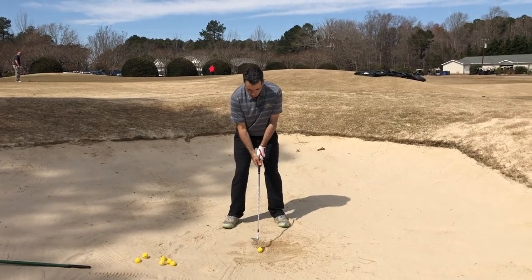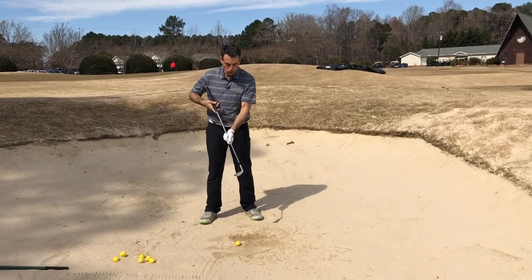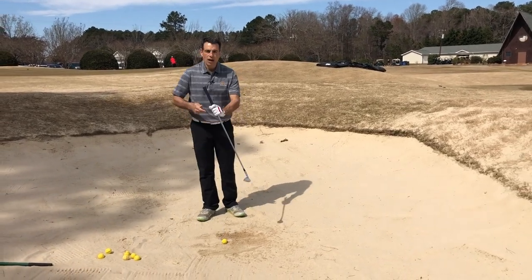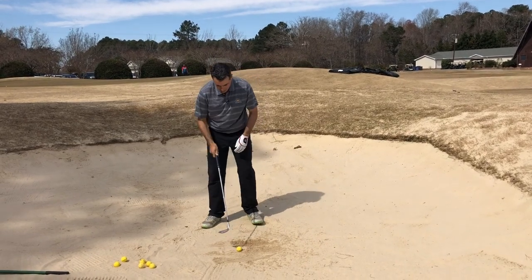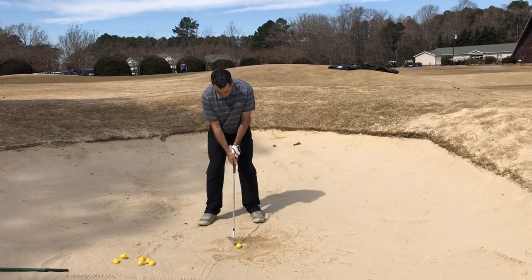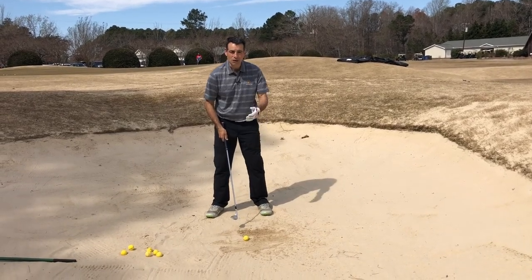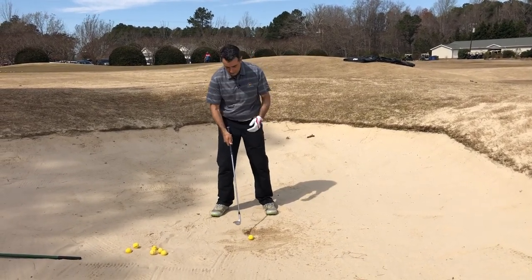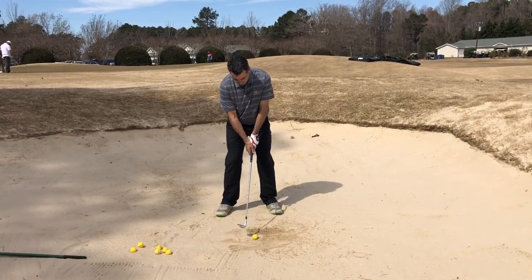First thing I'm going to do is I'm going to open up the face of my sand wedge, so it's pointing to my right as a right-handed golfer. What that does is it activates the bounce of the bottom of the club. You'll also notice that the ball is positioned well forward in my stance because I want to make contact with the sand — I'm not even worried about hitting the ball — and I'm just going to splash the sand out onto the green.